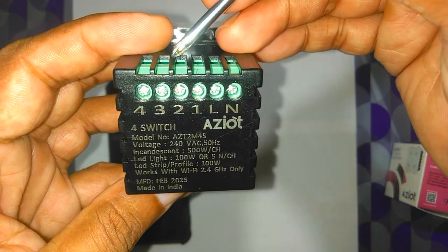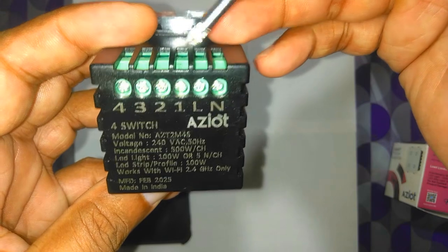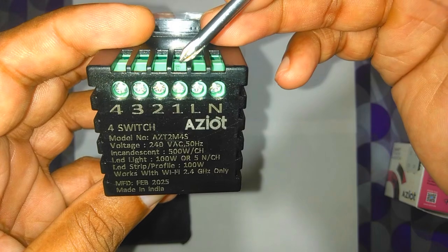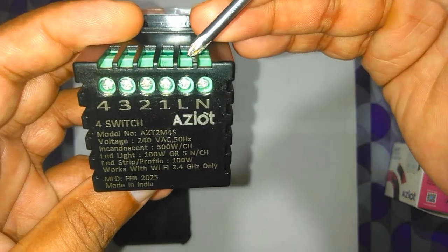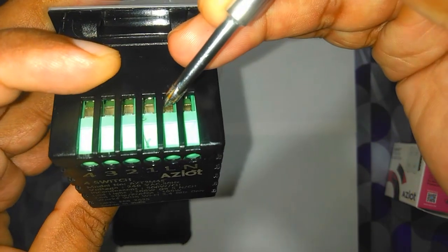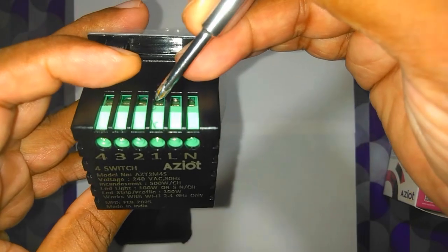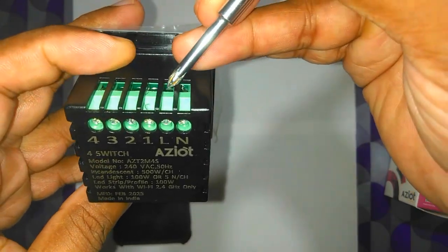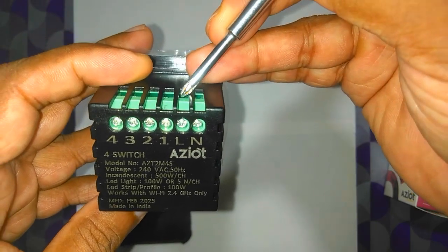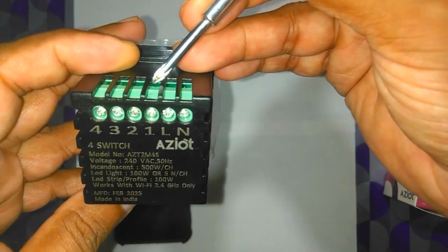This live terminal also supplies four different load channels numbered one, two, three, and four, so four different loads can be connected here. These are all mechanical relays, and those relays are supplied from this live line itself. You can see this connector is not capable of handling too much current, so the current for all four channels will have to come through this live line. At 2 amperes on each switch, that adds up to 8 amperes total.